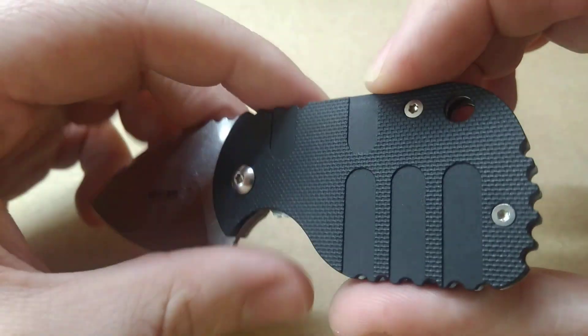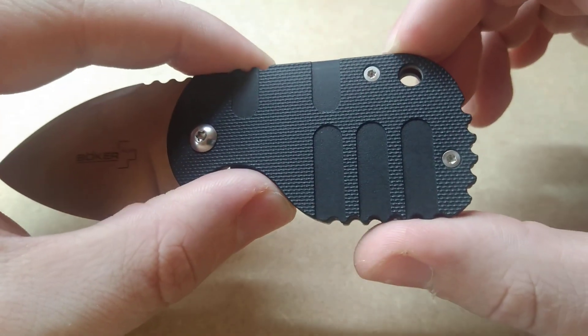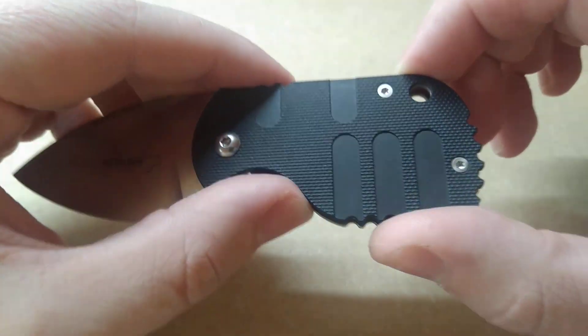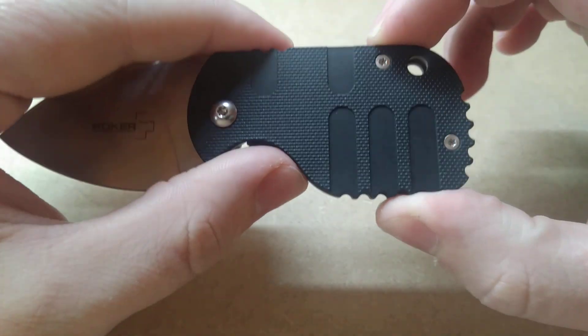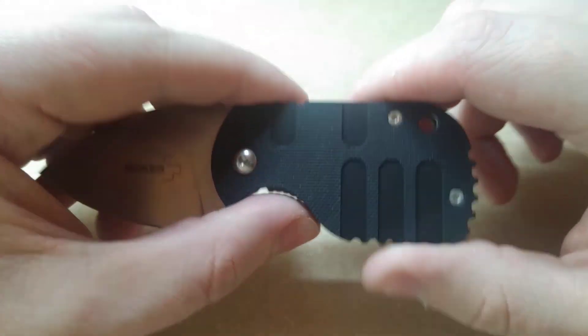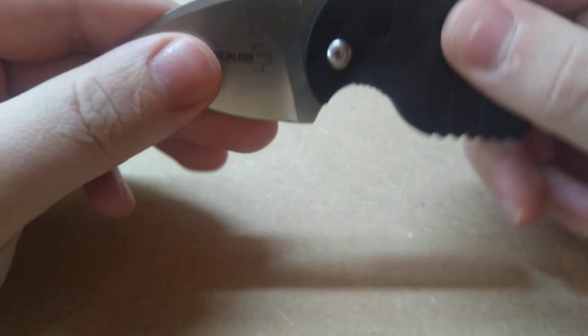Screw construction with Torx screws, which could be a positive or a negative — just depends on your own preferences, I suppose. But Boker does include a small tool for that, which is good. So you can take it apart if you want to.